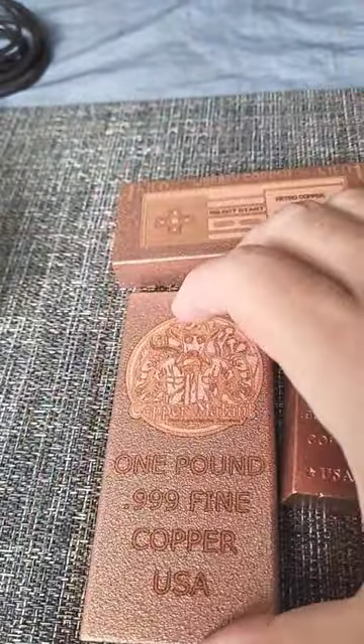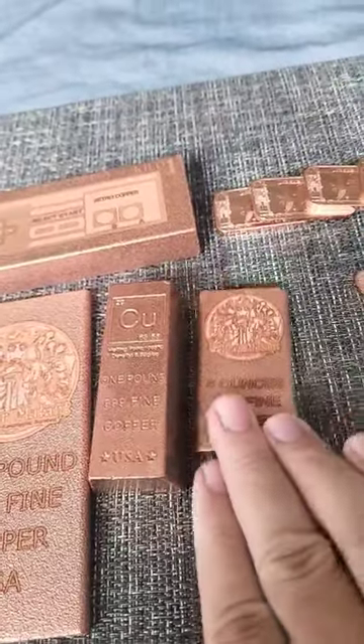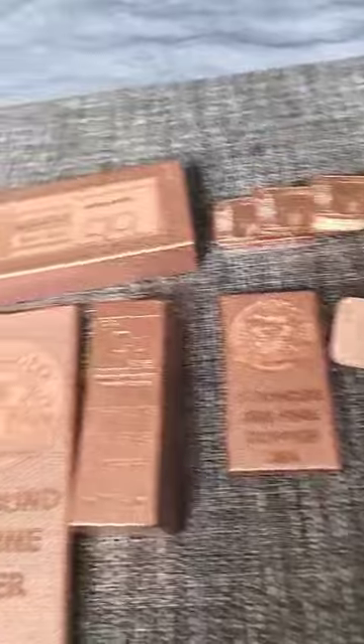Put that in your pocket. Protect your vital organs during the apocalypse. Until next time, Copper Mutant, signing out.